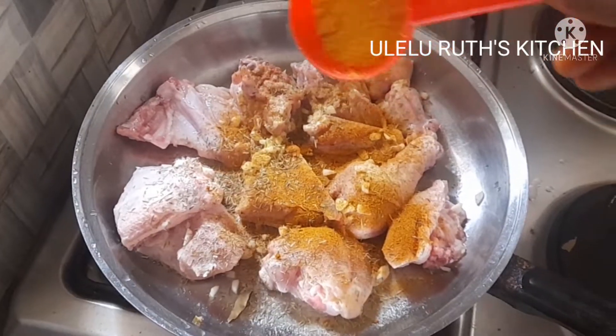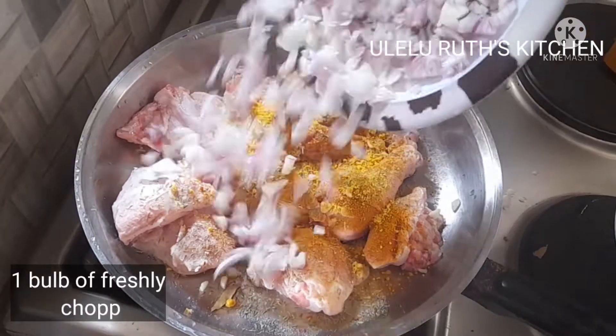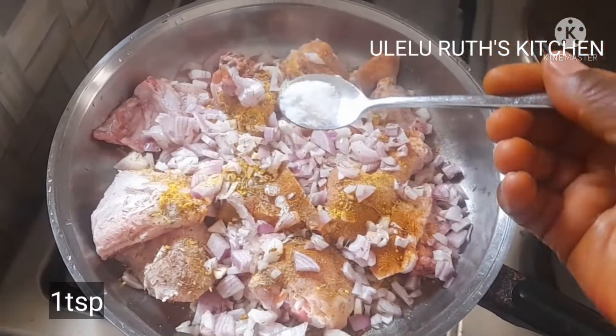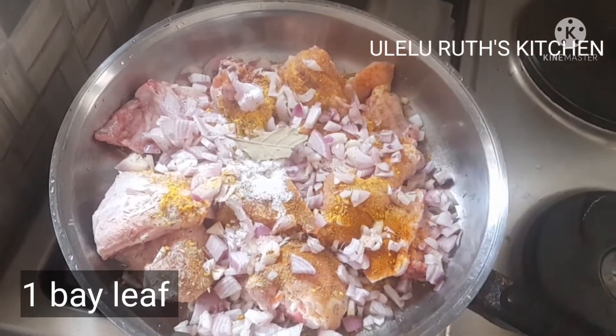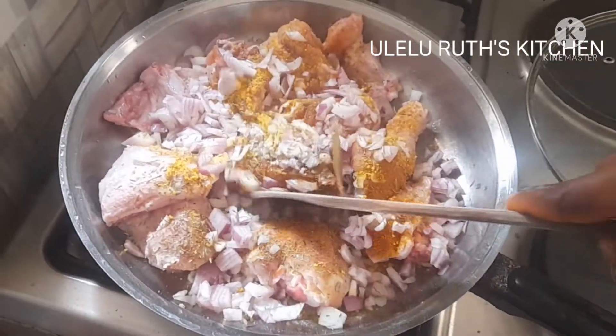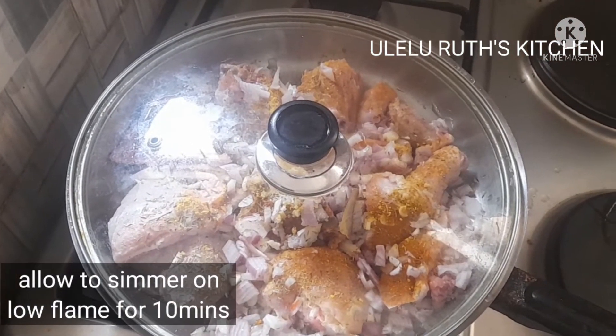I also add one tablespoon of purple seasoning, one bulb of freshly chopped onions, one teaspoon of salt, and one bay leaf. Mix and allow to simmer for 10 minutes on a low flame.